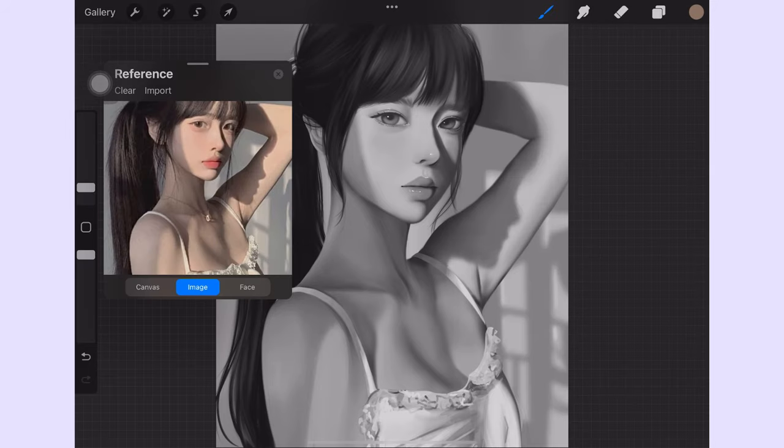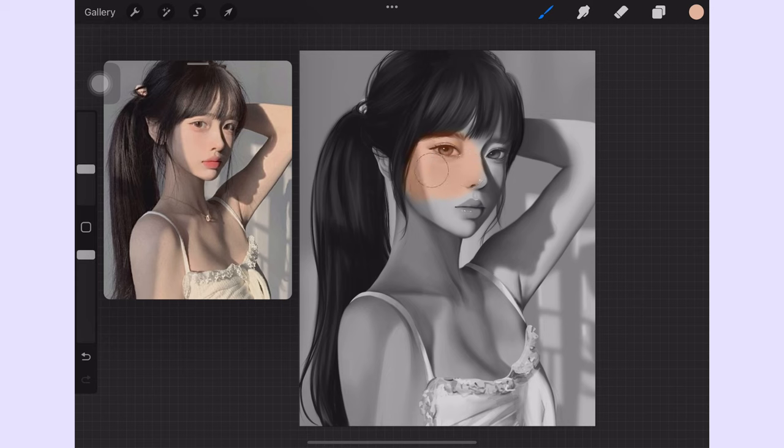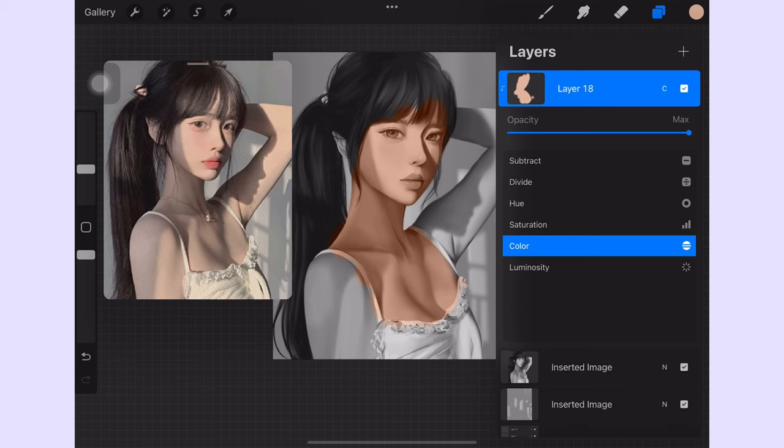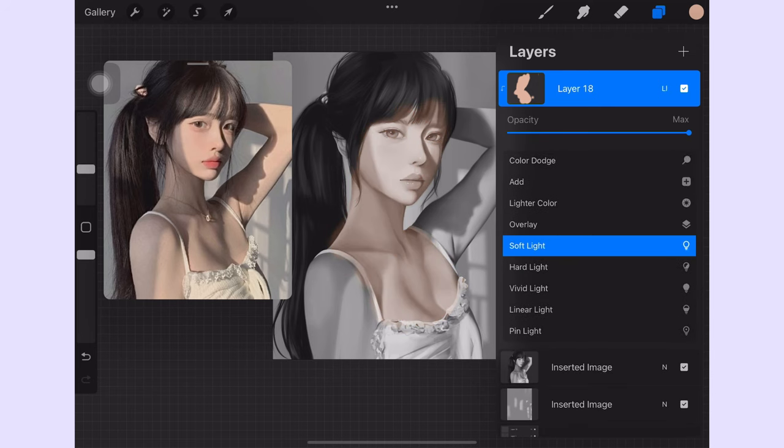I will pick the color from the reference and start brushing on just the skin for now. Don't worry, I know that the color is pretty off, but I will adjust it later to make it match with the reference. About the different layer modes — I used to do soft light. It is a bit muted and desaturated compared to the color you want, so it would be pretty tricky to adjust the color to how you would want it.